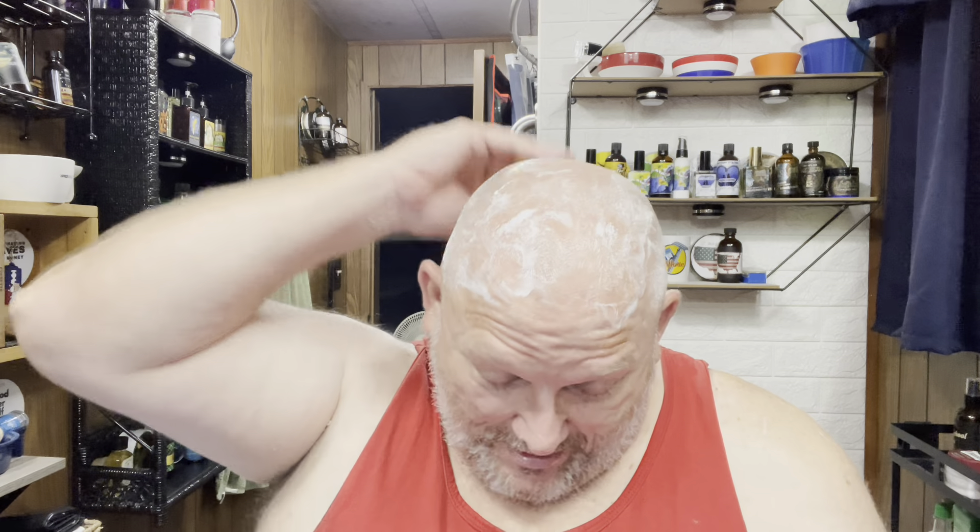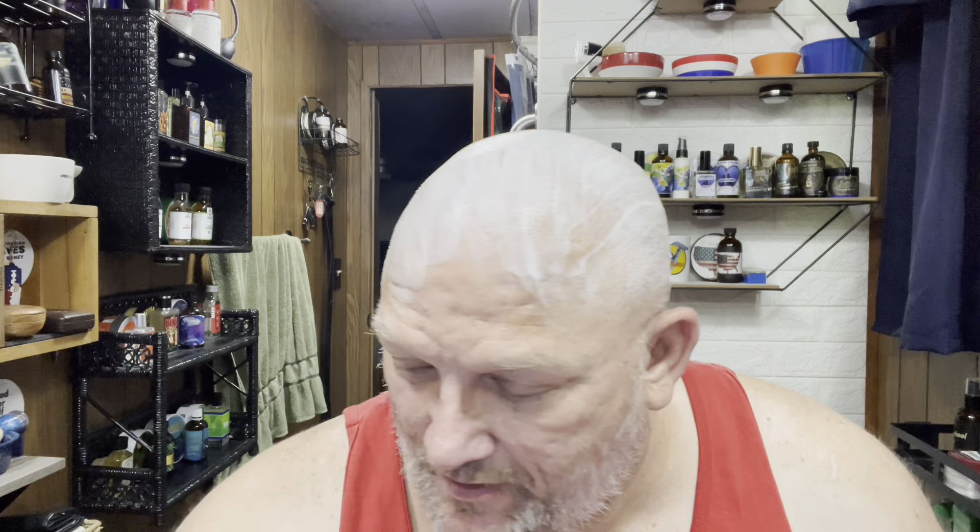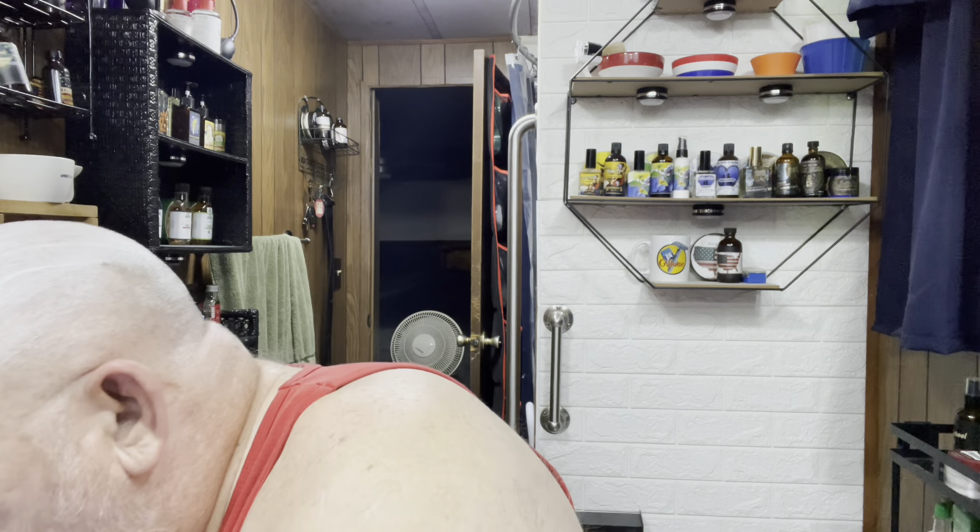I hope everybody's having a good Sunday morning. It took me a little while to get up today — I don't know what it was, I just had a hard time waking up, kept wanting to go back to bed. But I'm up now, done drank my coffee and I'm ready to go. I used the PAA pre-shave block by the way — I forgot to mention that — the Rabid Banana.